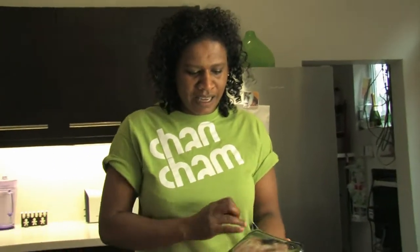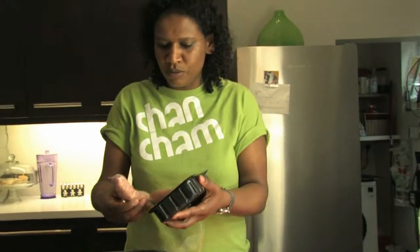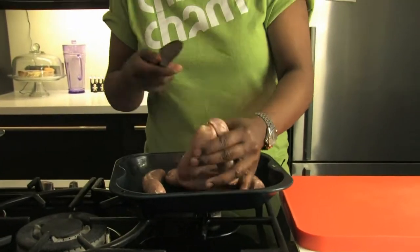Sausage mash for two. How many sausages do you eat? Two or three. Three is not a bad number. I have some sausages — just plain pork sausages, which I'm going to put in a pan. Sausage mash is lovely, but this sausage mash is amazing.